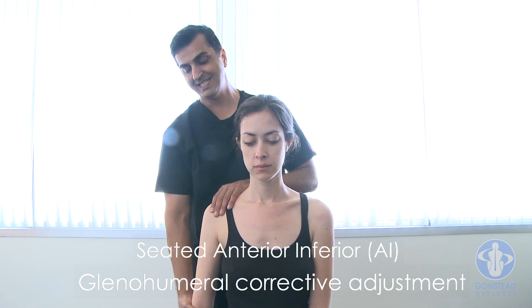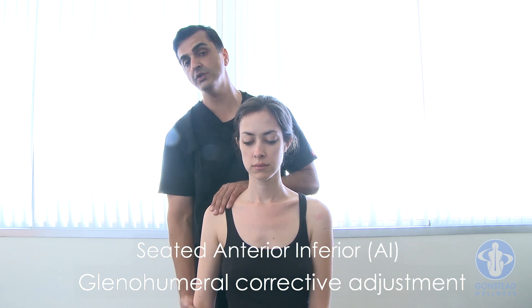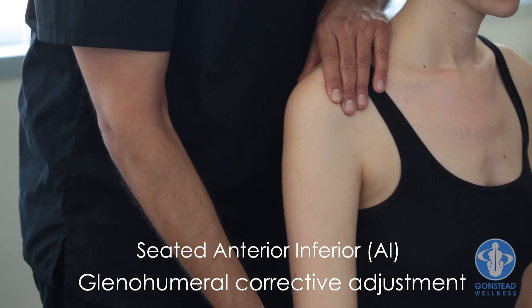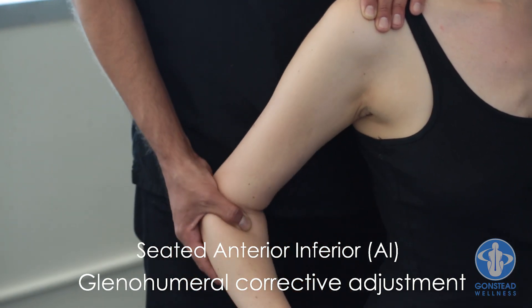Always maintain tension on the head of the humerus. If you lose tension on the head of the humerus, you start over. Maintain the tension — it's going to be anterior-to-posterior tension at the head of the humerus. Bring the elbow back into shoulder extension.